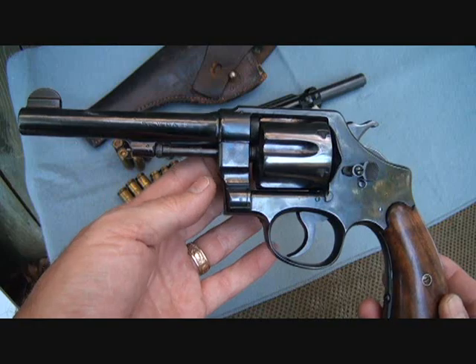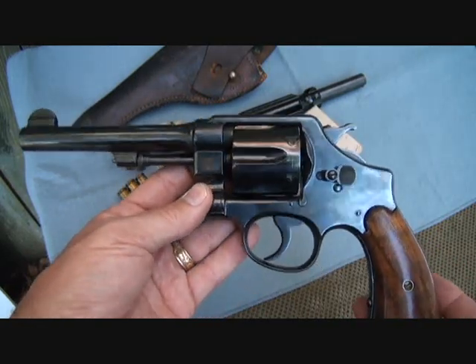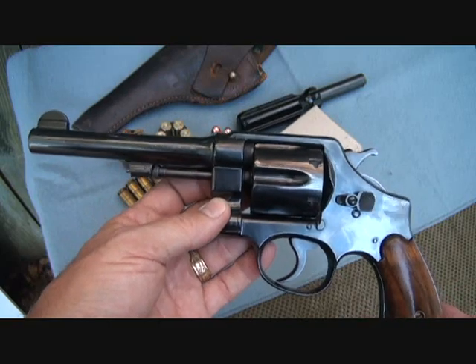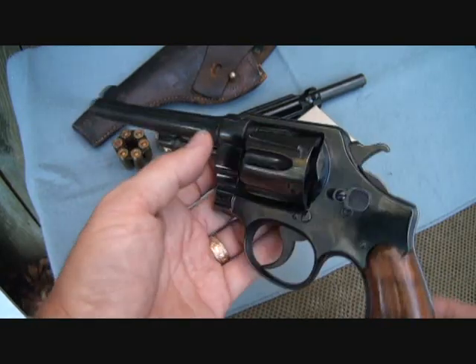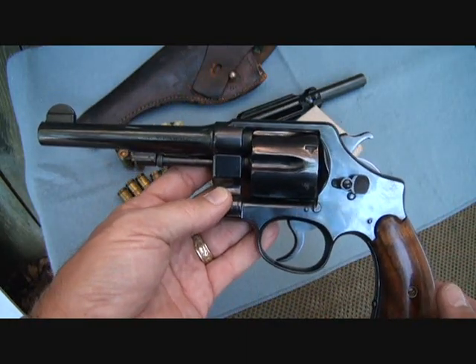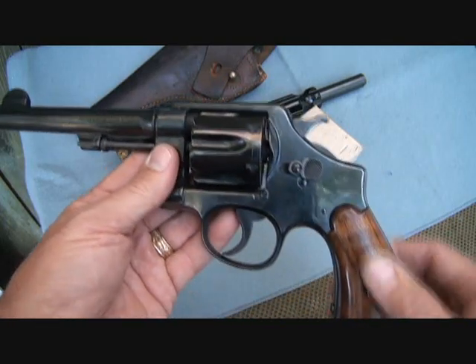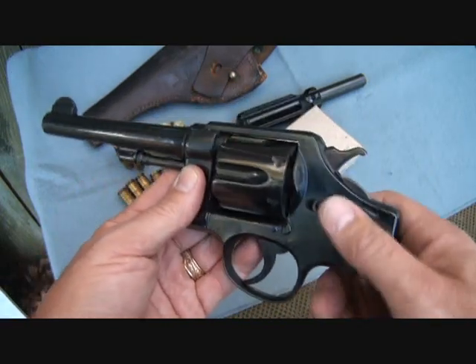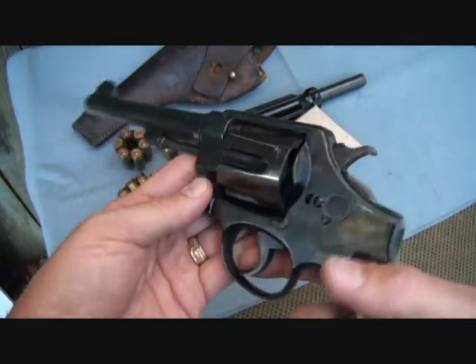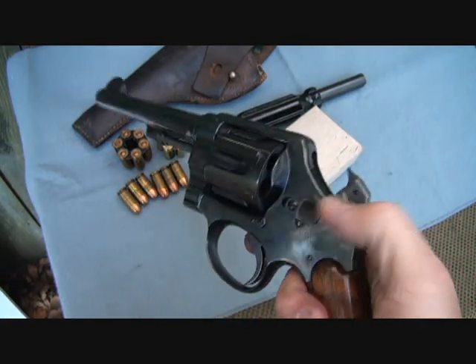The M1917 was made by both Colt and Smith & Wesson, and there are a few differences. The Colt actually weighs a quarter of a pound more than the Smith & Wesson — the Colt weighed two and a half pounds, the Smith & Wesson weighed two and a quarter pounds. It has a five and a half inch barrel, smooth grips, and it's a six-shot double-action revolver.